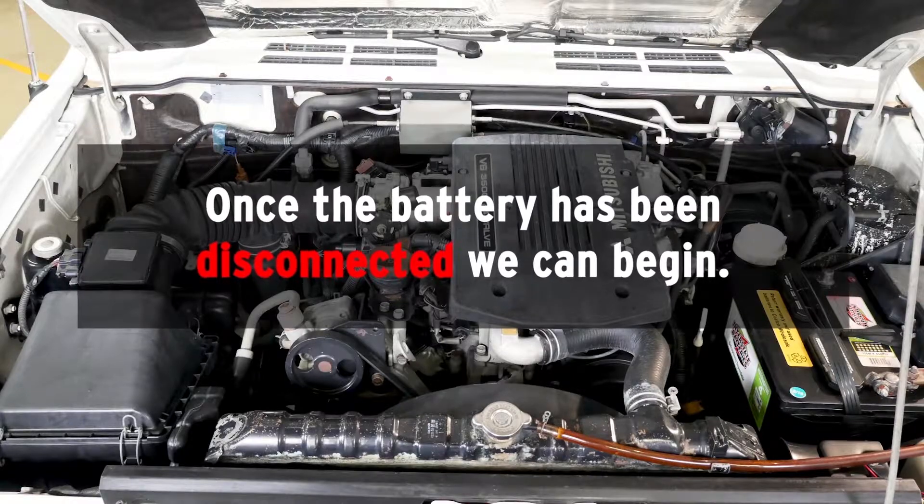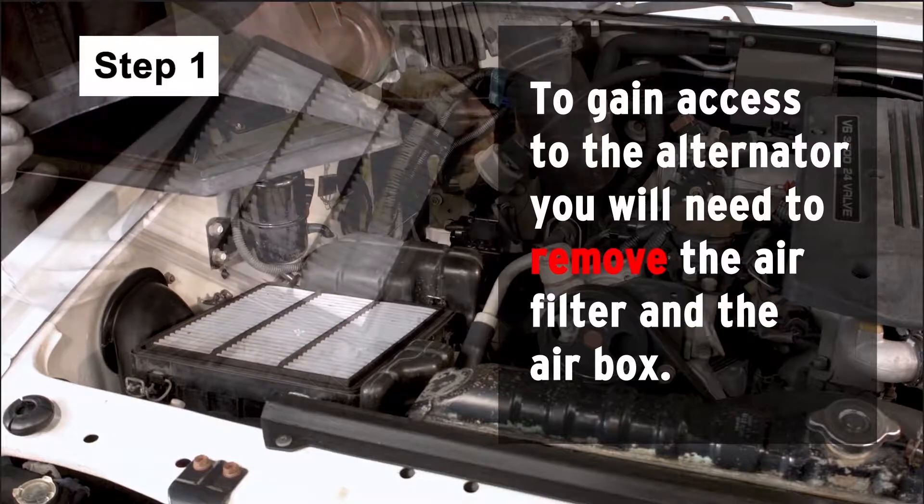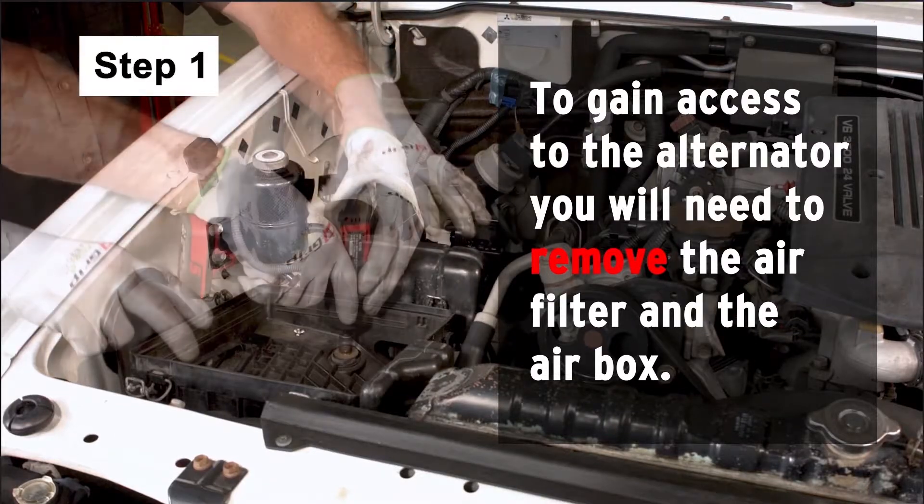Once the battery has been disconnected, we can begin. To gain access to the alternator, you will need to remove the air filter and air box.